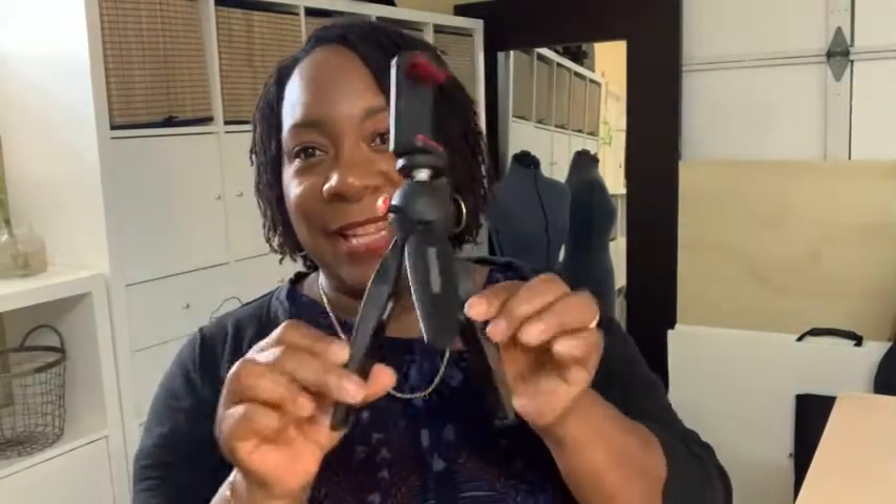Hi, I'm Aletha with WTI and this is my Manfrotto mini tripod kit. It's a mini tripod — the cutest little thing. I love it.